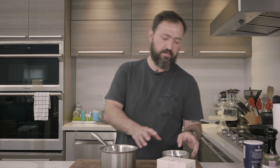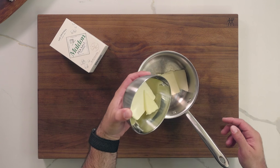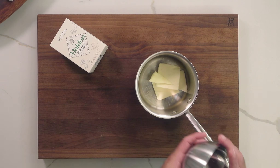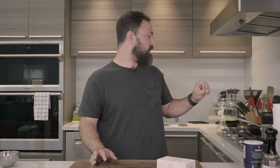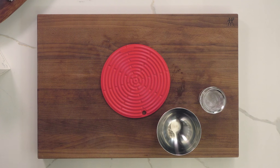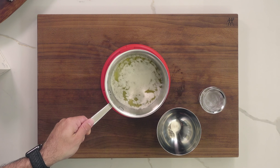The first thing we're going to do is make the clarified butter — very simple and straightforward. Get all your butter and put it in a heavy saucepan. Leave the butter on medium-low heat to melt. You don't stir the butter, you don't do anything — just leave it there until it's fully melted.